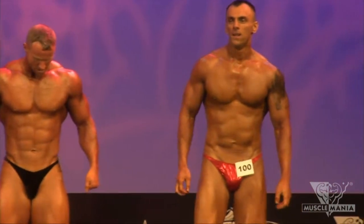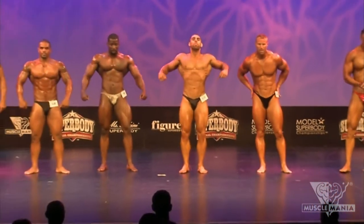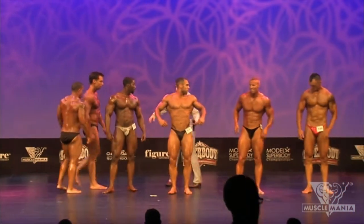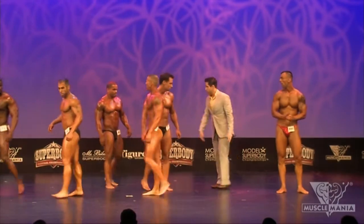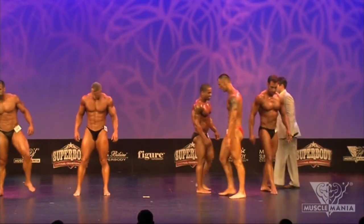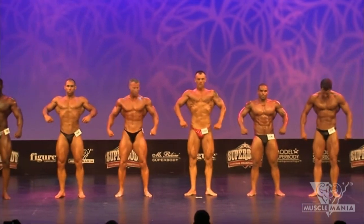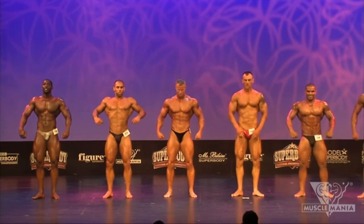All right, gentlemen, since you're such a big class, I'm going to reorganize you, so just follow my instructions. A little more stage time, guys. Let's go right into our front double bicep again, front double bicep.